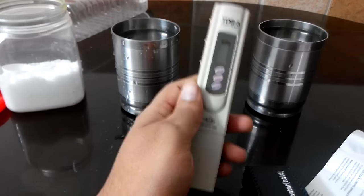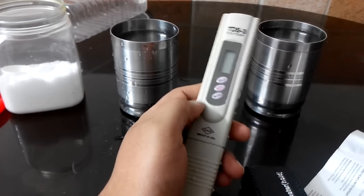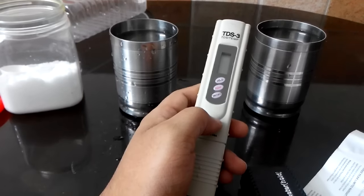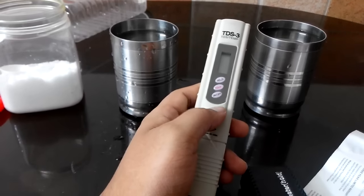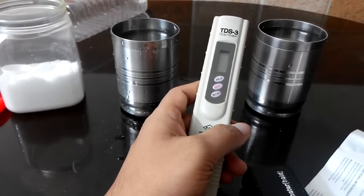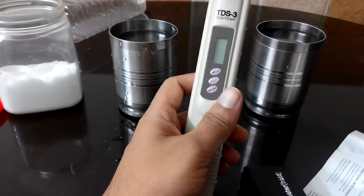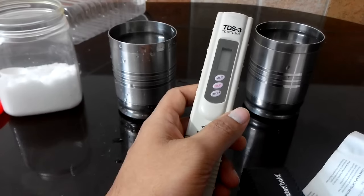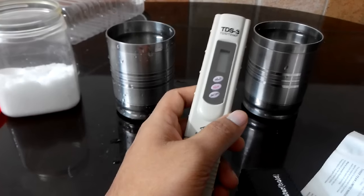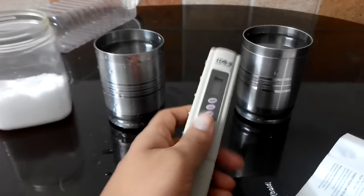According to WHO, if your water has TDS below 300 ppm — that is parts per million — it's excellent to drink. And if it's within the range of 300 to 500 or 600, the water quality is okay to drink. And if it's beyond 1200, then it's not suitable to drink.